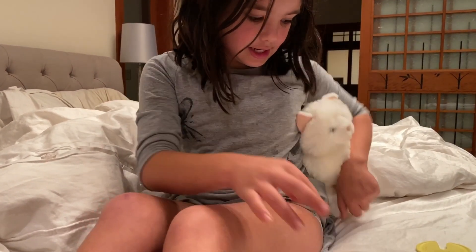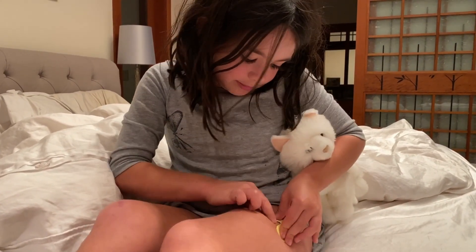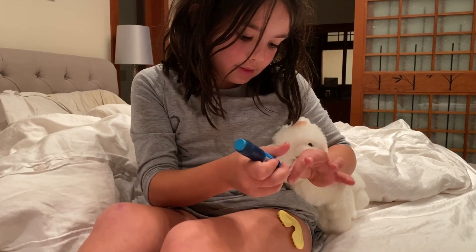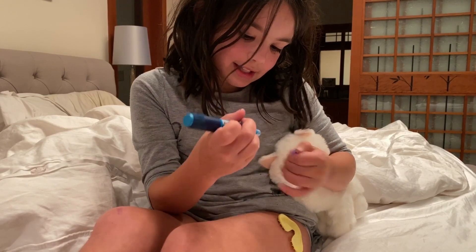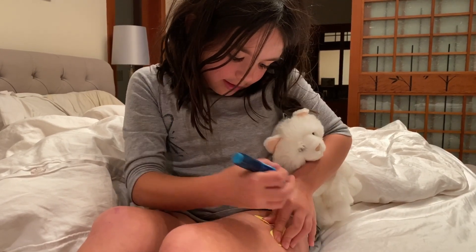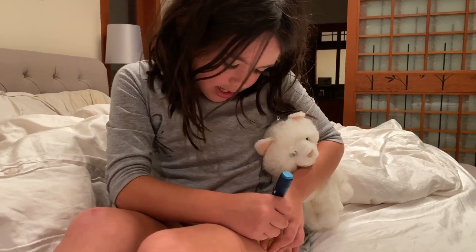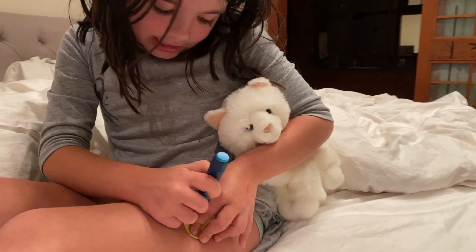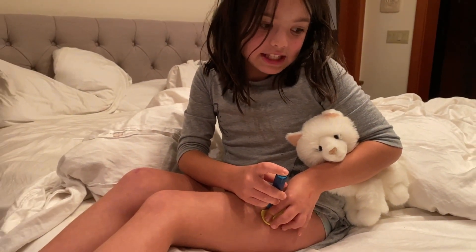Down there. Now here — if you have one of these awesome things, then press it in tight. Before you do that, you've got to take off the caps. Be careful when you take off the second cap — I don't want you getting stabbed. Now you press it in as tight as you can and gently slide the needle in. Doesn't even hurt.